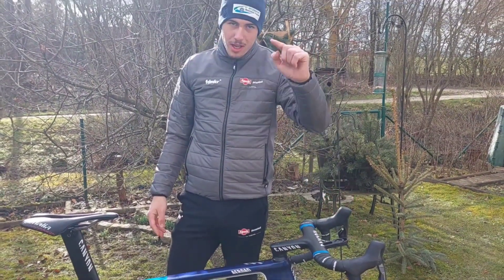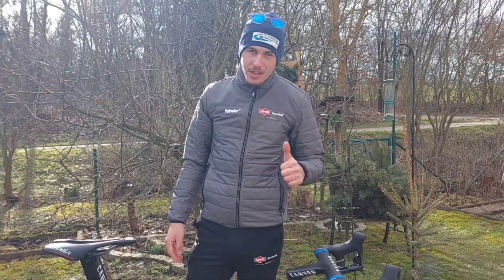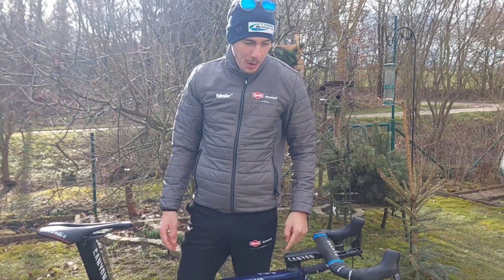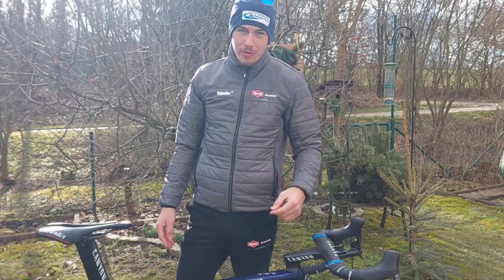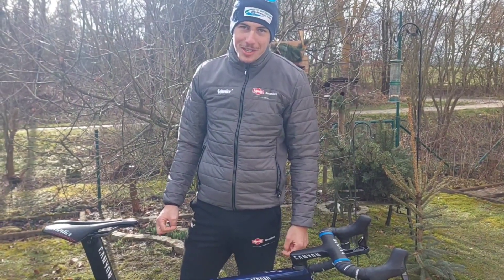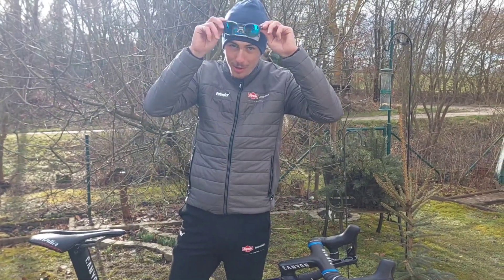Thanks for watching! Please leave a comment letting me know if the English was good or if we should switch back to German. I hope you liked it — see you soon with new videos. Stay fresh, and psych — over and out!